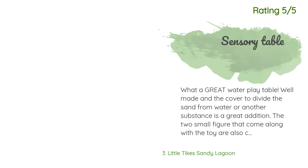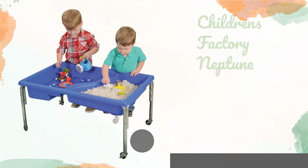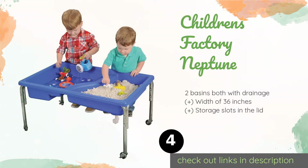Another happy customer said: What a great water play table! Well made, and the cover to divide the sand from water or another substance is a great addition. The two small figures that come along with the toy are also cute additions. By far, this is the best sensory table I have seen versus others.